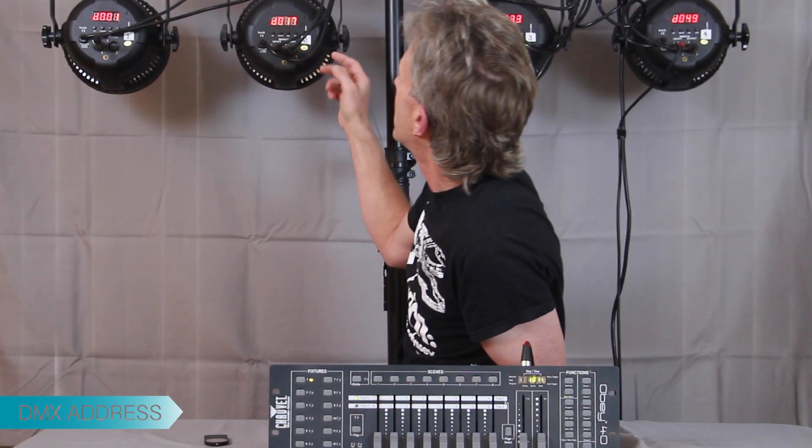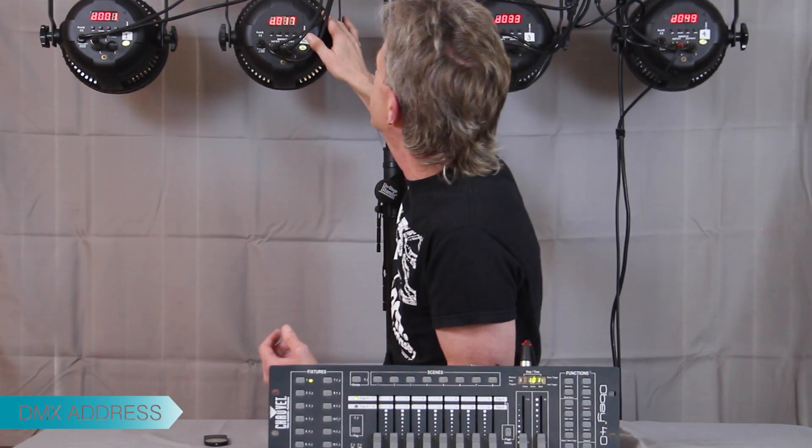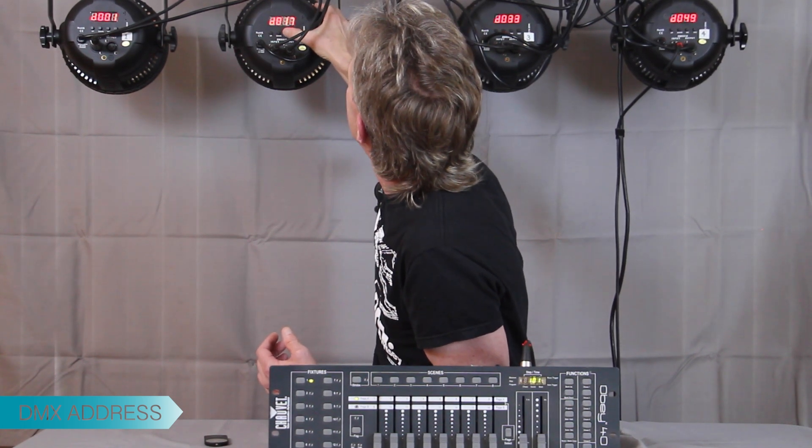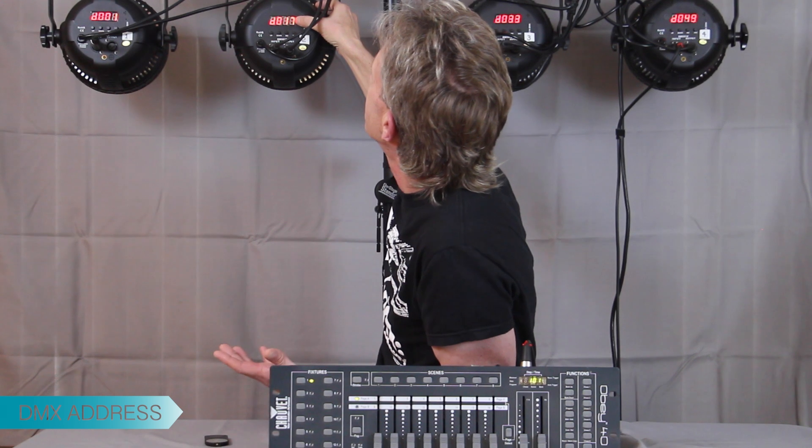That's just the way it's set up. You have to program your lights to match it, and it's really easy. Every fixture is different, but on this one you just go up and down until you hit the exact address channel, so it's really simple. Once we've got it set up we've got four fixtures, and now we're just going to program some scenes.